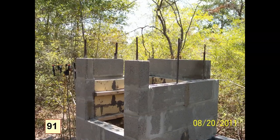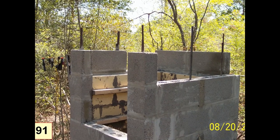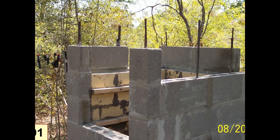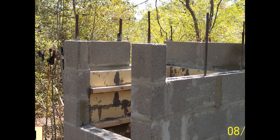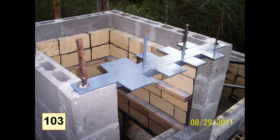Here we are going up on the smoker column. You can see the rebar coming up with me. I'm starting to form on the left side there the entrance to the smoker column — that's where the trays for the meat will be placed. Once again, I'm forming the door for the smoker column. This metal fixture going across here will support bricks going on up to the top of the smoker. It also helps support the metal door that I'm going to place here.